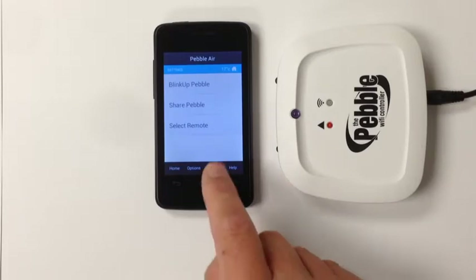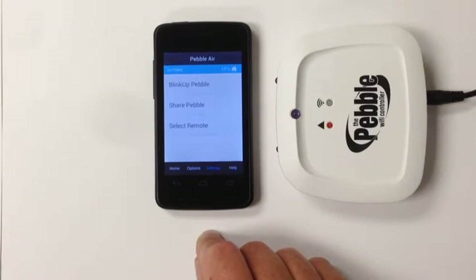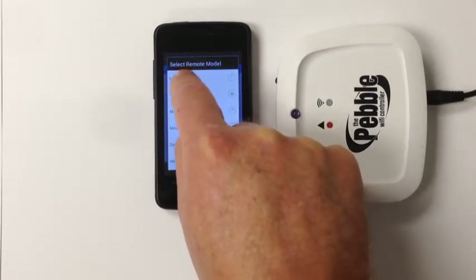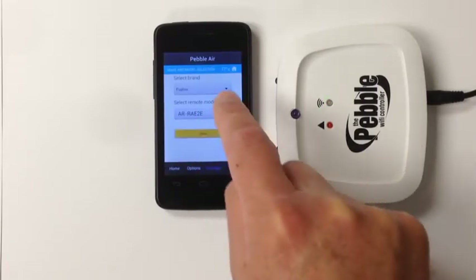You're now ready to select the remote control. Please note this is the model of the remote control that came with your air conditioner or heat pump. It is not the model number of the aircon or heat pump, but of the remote control, which you'll find either on the back or under the battery cover. Select Remote, choose the brand, choose the model, and touch Save.